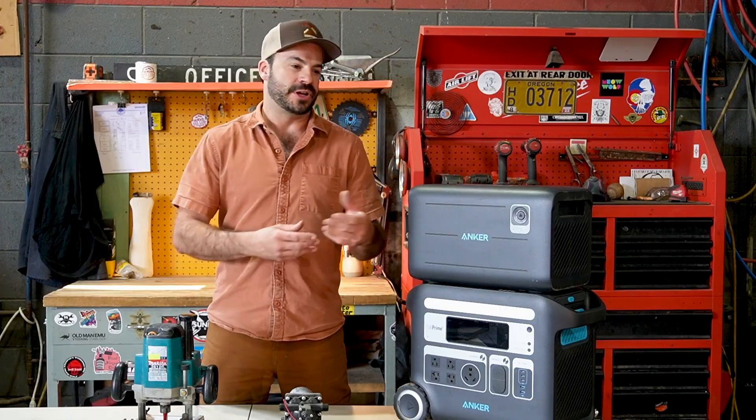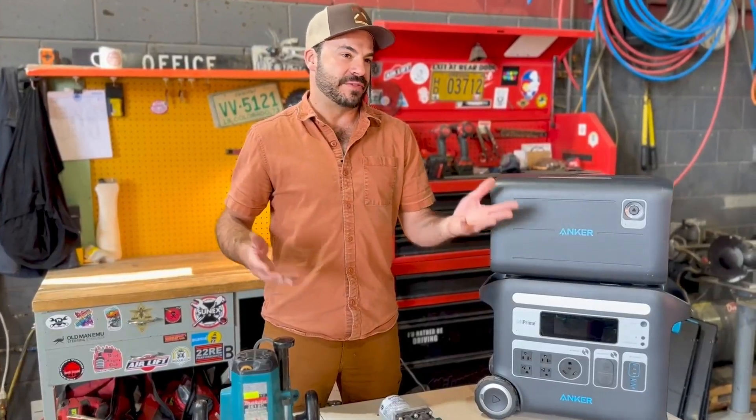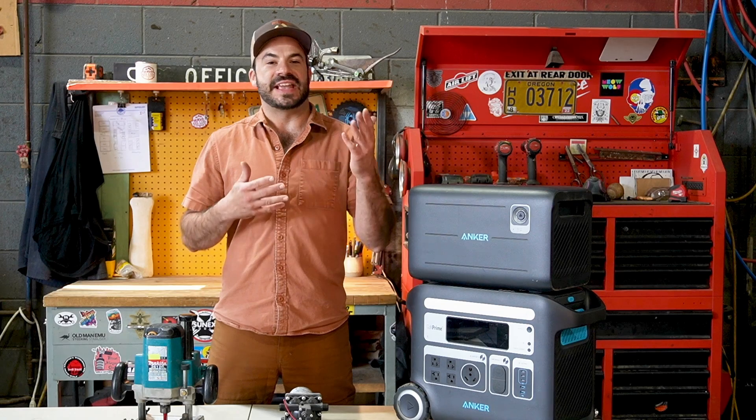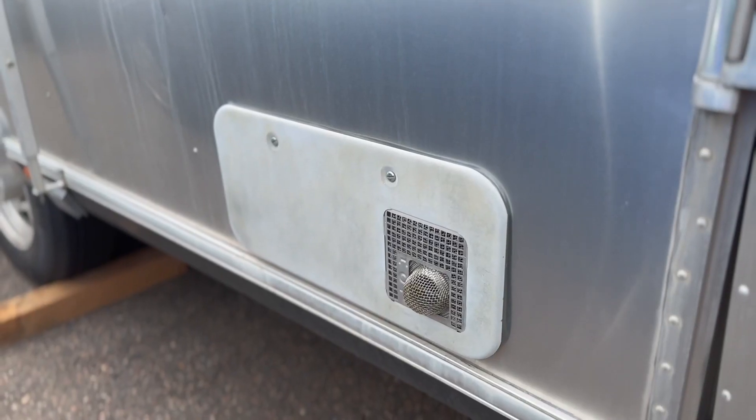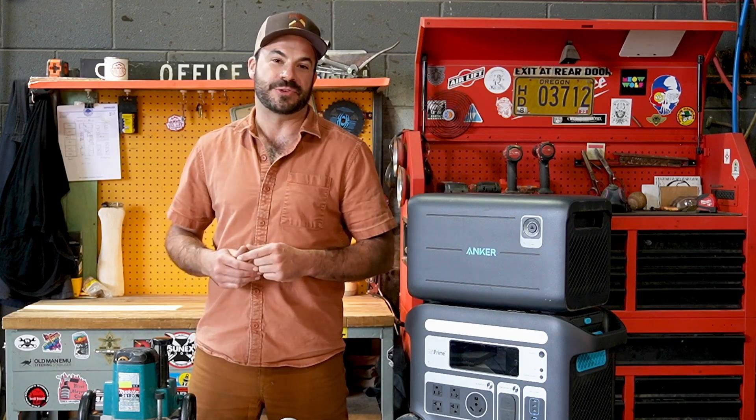This could be a diesel heater, or it could be a propane furnace — you probably have one of those in your rig. These things are awesome because instead of 1,800 or 1,500 watts, we're only using about 30 watts to simply power the fan. This is a great option, and you can guess what my pick is if you're going to be trying to stay warm off-grid.